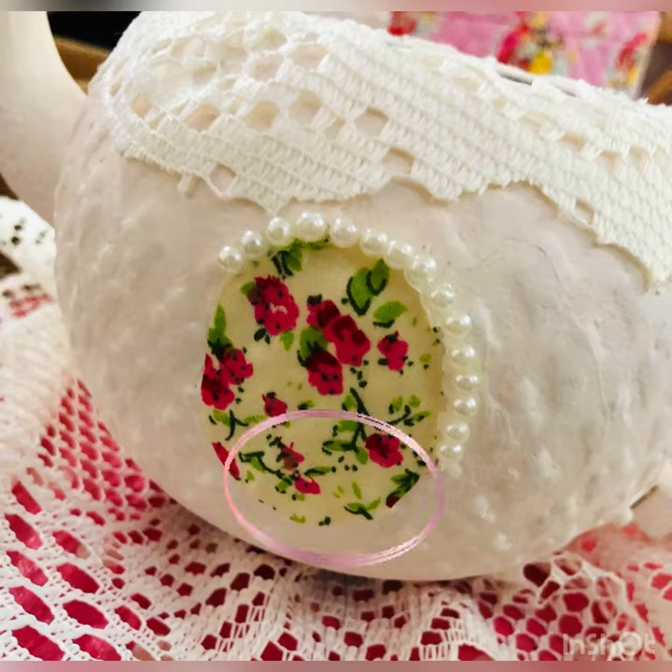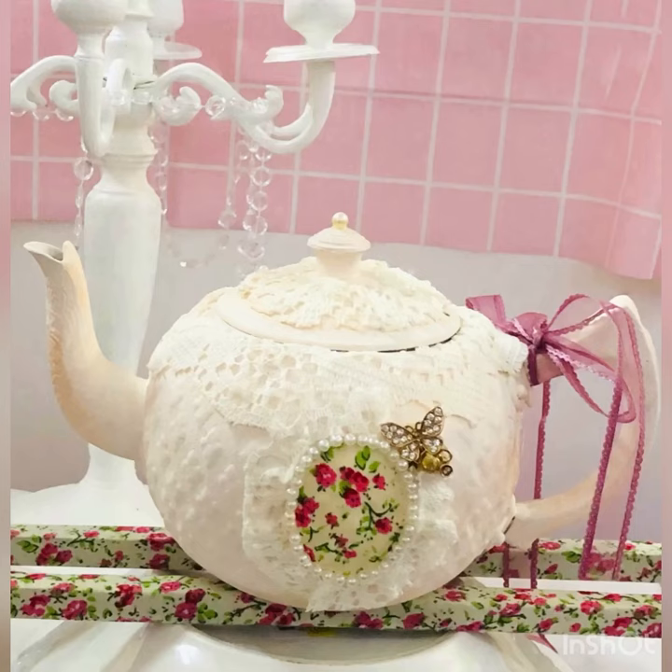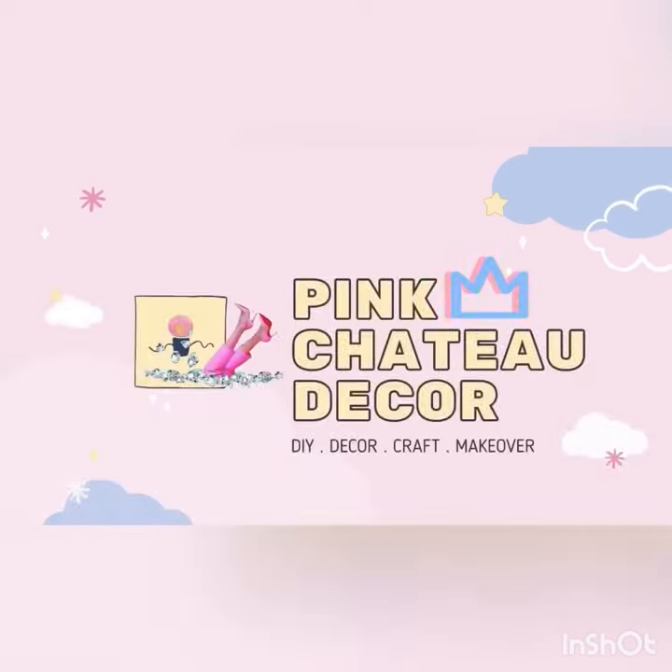As for the beads, I put them on one by one and stick them on the fabric tape. Can I call it an Aladdin teapot? Thank you for watching, guys — don't forget to like, share, and subscribe. See you in my next video, bye bye!